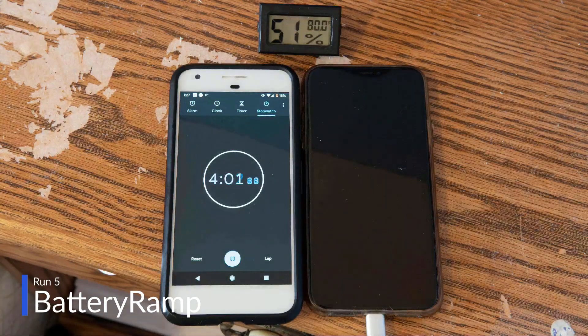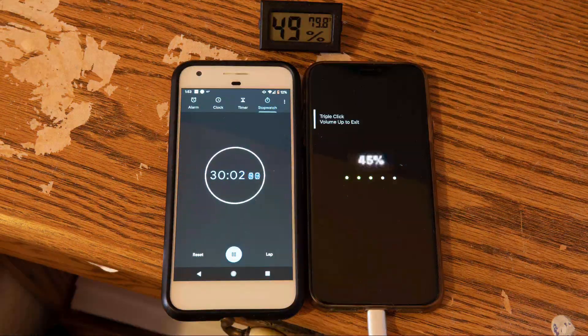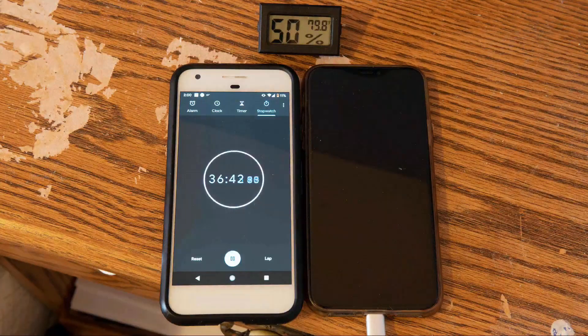Run 5: the BatteryRamp tweak with the case on. Unlike the other runs, the battery monitoring built into the tweak was used to monitor levels at various increments throughout the test.